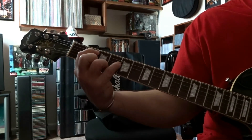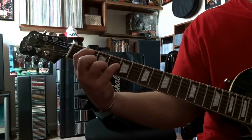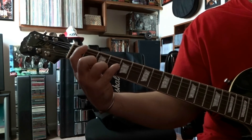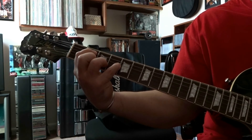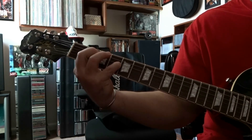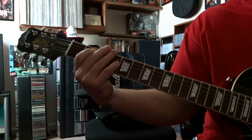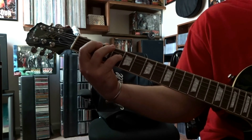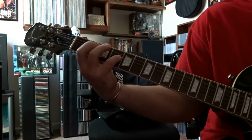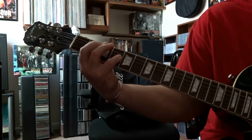So to put that together nice and slow — then put some speed on that. Alright, so after they play it a little clean there, they add the distortion in and it's going to sound like this.